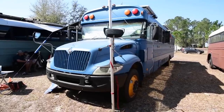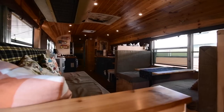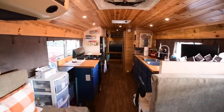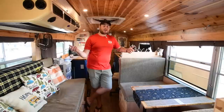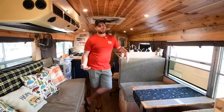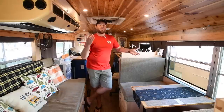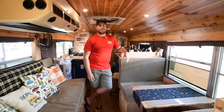Hey guys, my name is Ryan. I live in this 2005 Bluebird International School Bus that I converted in just under a year, and I'm on the road full time. Welcome to my home. My bus's name is Ellie, and it's actually based off of the movie Up. The old man Carl's wife's name was Ellie, and their motto is 'adventure is out there,' and my motto is 'explore every day,' so I thought it was very fitting to name my bus Ellie.